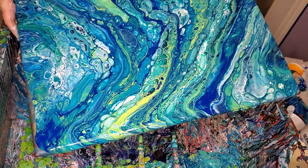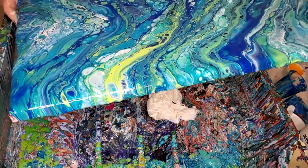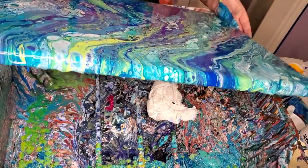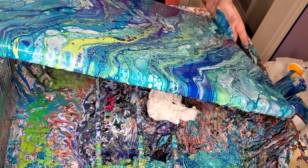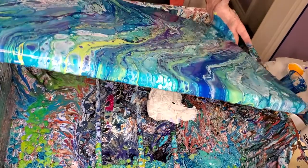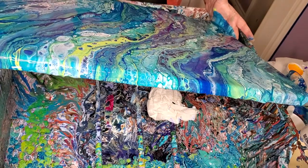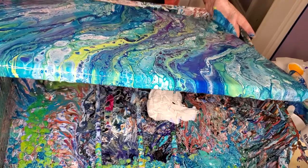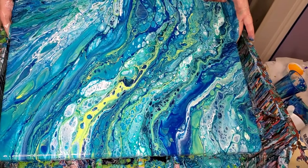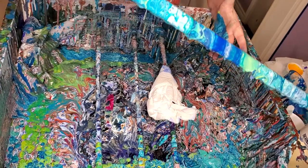That makes pouring off hard because there's so much you want to keep. I did want to get rid of this big spot down here in the bottom — there are cells everywhere else and there's not much going on in it, so I'll use that as my pour-off place. Because I need to pour a little bit of paint off. But that's really gorgeous, I love it. I really like that. I'm going to pour a little off this corner down here again.